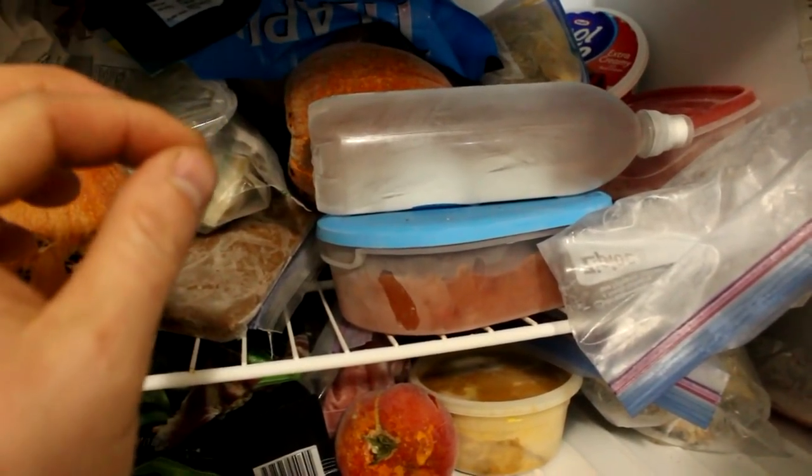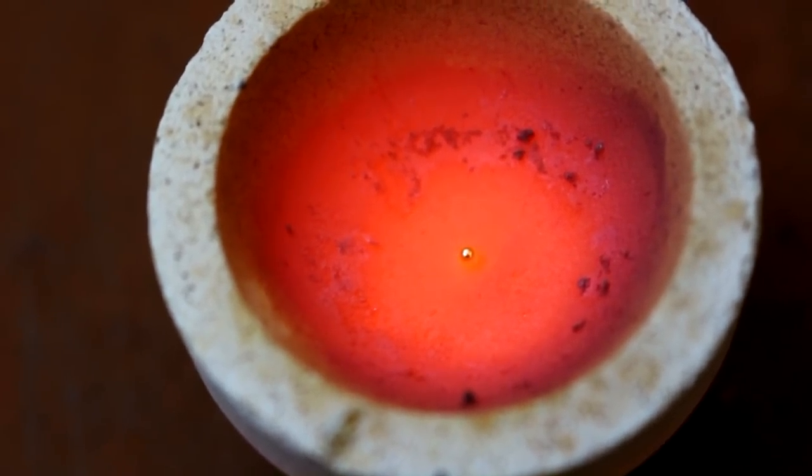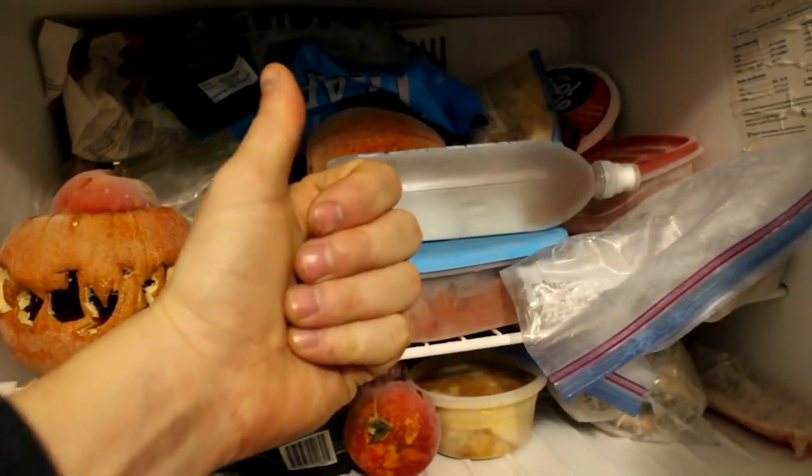The gold solidifies much faster than the water because it's a lot smaller than the bottle of water and its thermal conductivity is a lot higher. Hope you enjoyed, I'll see you next time.